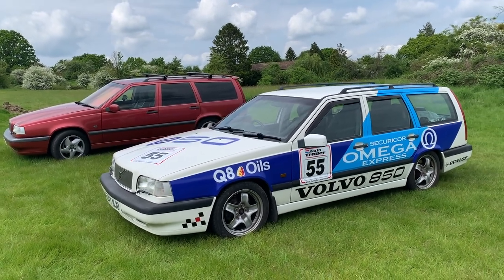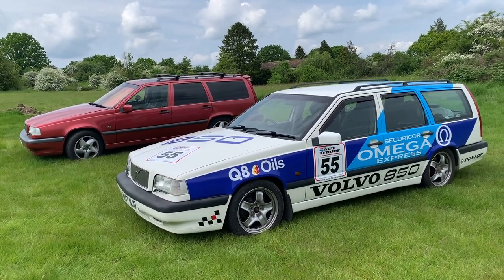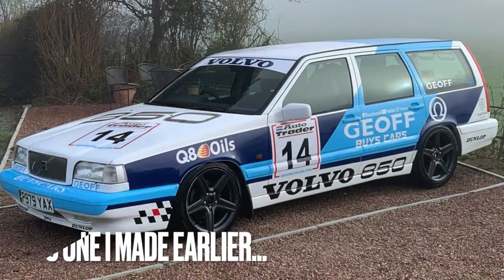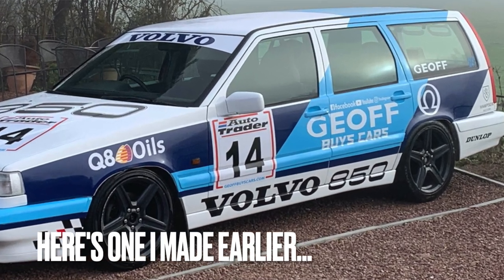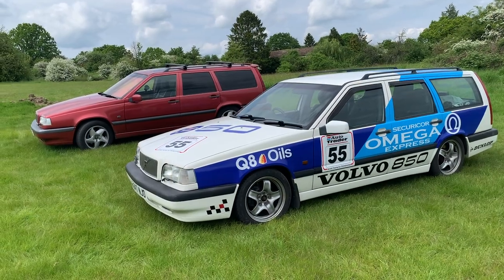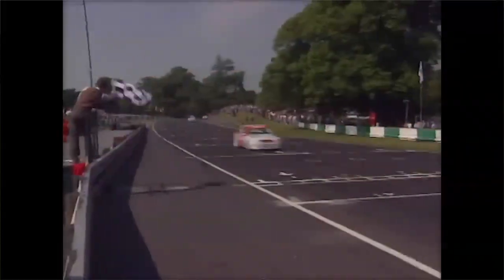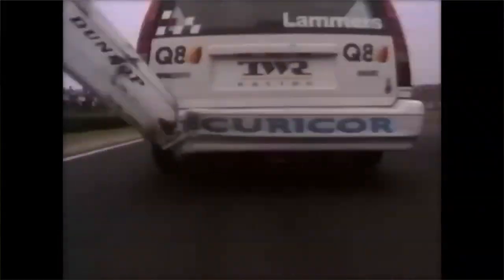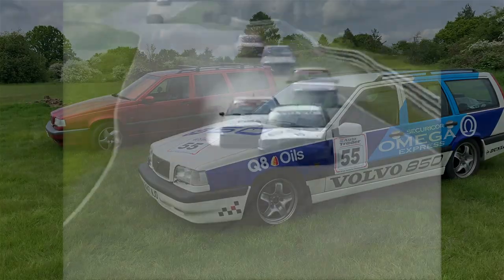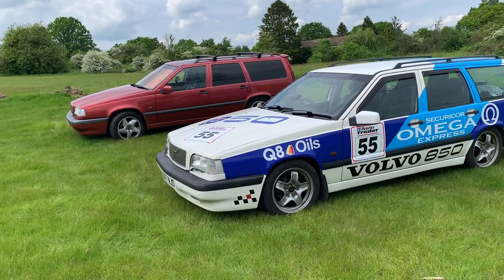The 850 is a universally loved car, but as soon as you stick one up with those race graphics — I think it was two seasons, it might only have been one. It wasn't a long time, it was 1995. They never really won a race, and most of the drivers hated them from what I understand. And if the estate went past you on the track, they'd always try and knock the rear bumper. So whenever you see the footage, the rear bumpers are hanging off because the other drivers took exception to being passed by an estate. They hated it.